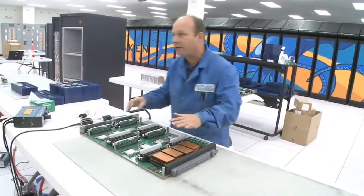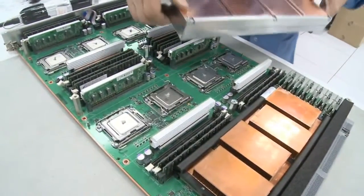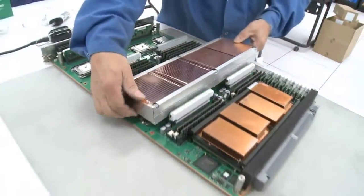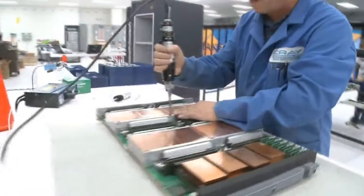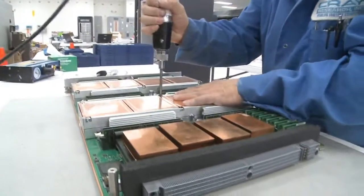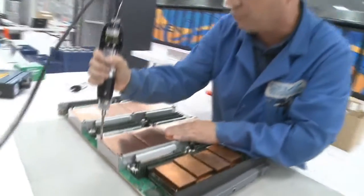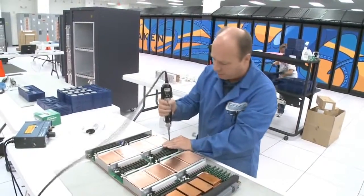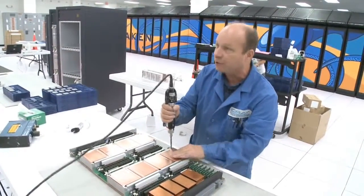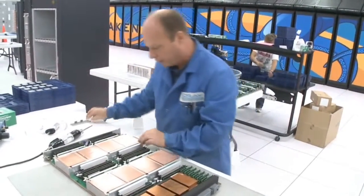With the heat sink compound applied, we put the heat sinks back on. These would already have been cleaned off, so I've got clean ones I'm putting back on. We screw them back down — these screwdrivers have a preset torque so that everybody applies the same amount of torque. That presses the heat sink compound evenly across the top of the chip for heat dissipation. Then we remove the clips.